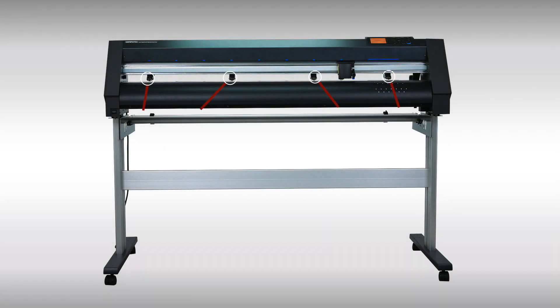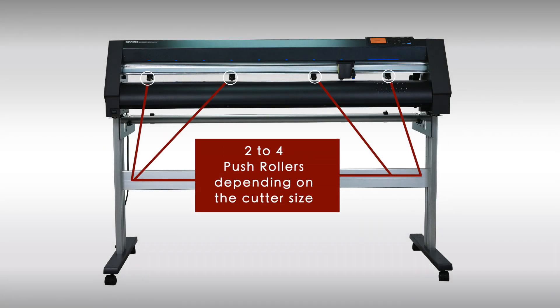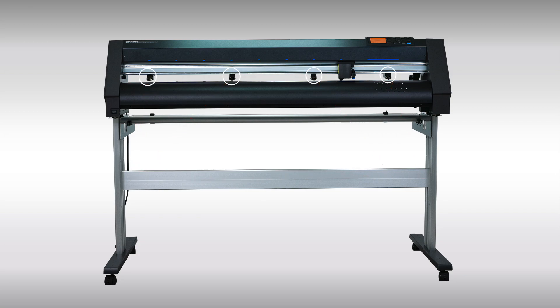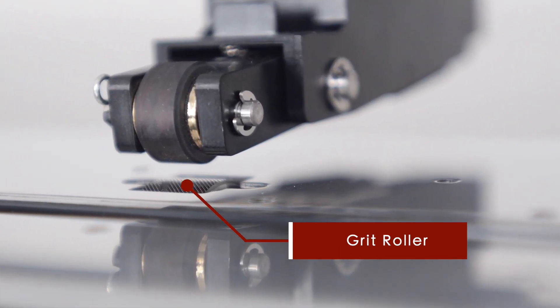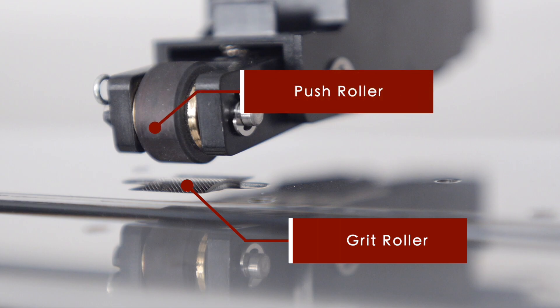The CE 7040 and the CE 7060 have only two push rollers, while the CE 7130 has four push rollers. The purpose of the push rollers is to push down on the vinyl material against the grit rollers underneath. It's the grit rollers that drive the material back and forth, while the push rollers hold the material against the grit rollers. When positioning push rollers, they must be positioned directly over a grit roller.